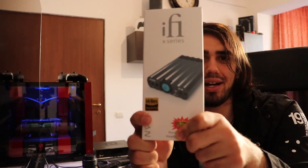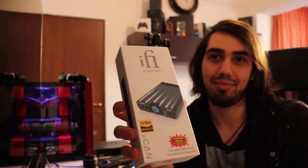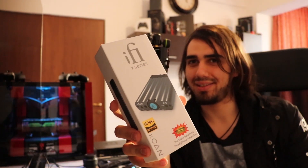Hello there, I'm George from Modifyle Heaven, and this is my video unboxing — or rather re-unboxing and review — of the iFi XCAN amplifier. This is not a DAC amplifier; this is just an amplifier this time around.